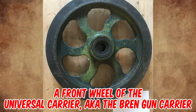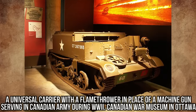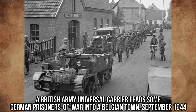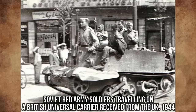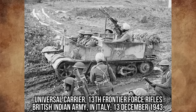It's a front wheel of the Universal Carrier, also known as the Bren Gun Carrier, and sometimes simply the Bren Carrier. Production of carriers began in 1934 and ended in 1960. The vehicle was used widely by British Commonwealth forces during the Second World War. Universal Carriers were usually used for transporting personnel and equipment, mostly support weapons, or as machine gun platforms.